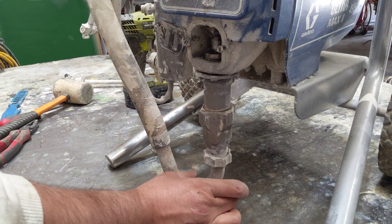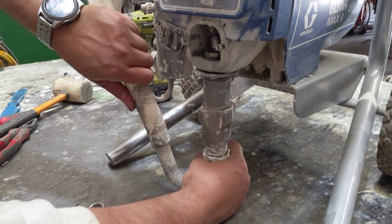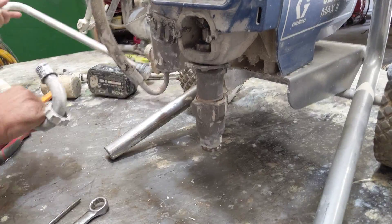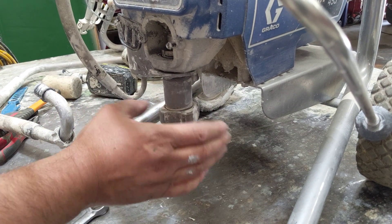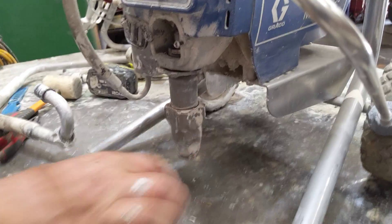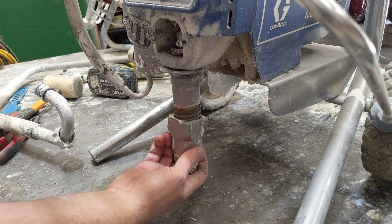I always go from the bottom up. So first thing I do is I take off this lower nut — removing the pick-up hose from the pump itself. Then the next thing I'm going to do is remove the lower inlet valve housing. While everything's still locked up, all I need to do is tuck it out. It's always good to make sure that your pump is in prime, not in spray, so that there's no pressure held in there.